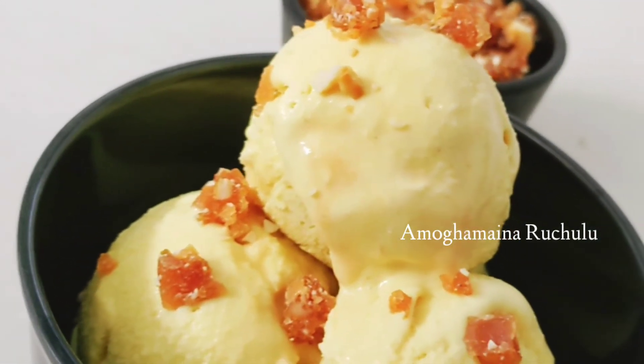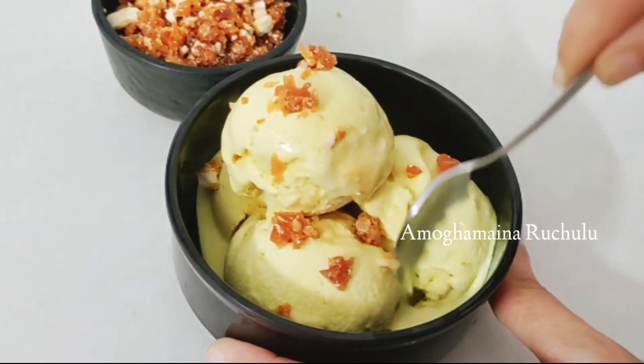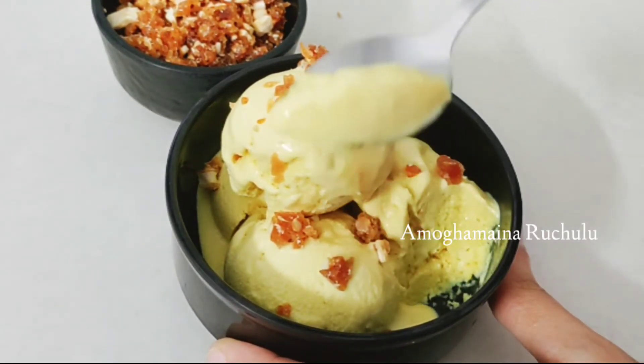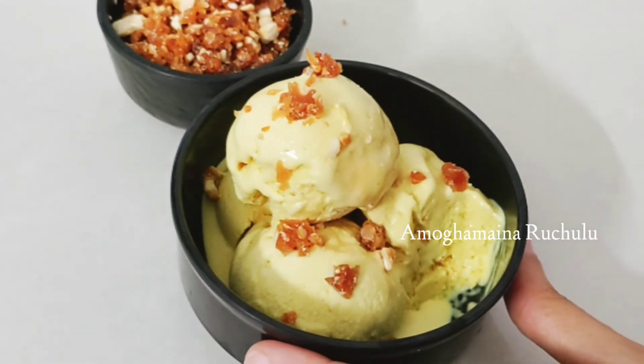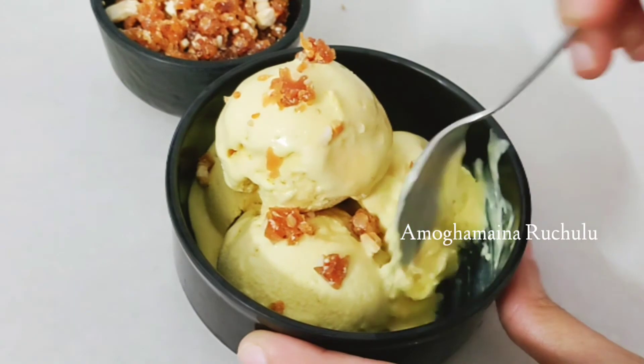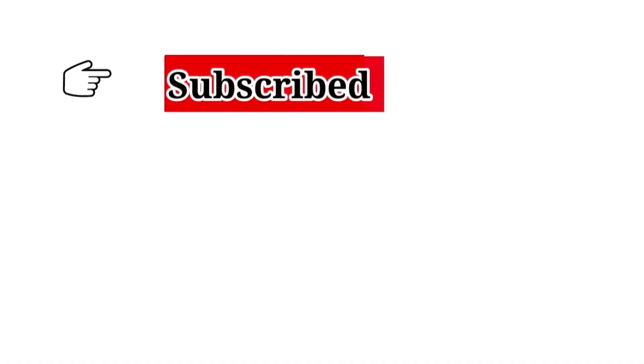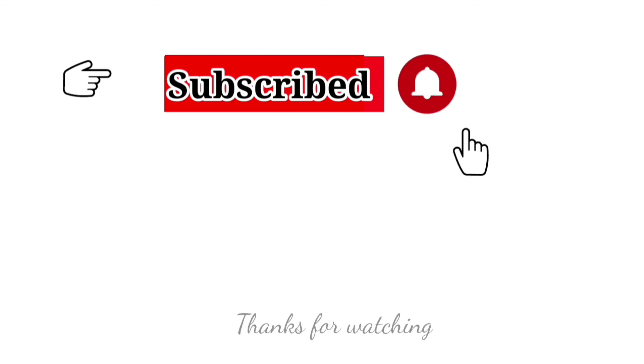Try this recipe and let me know in the comments. If you like this video, please like and share it. Subscribe to Marino Delicious Recipes and click the bell icon to get notifications for my latest videos. Thanks for watching!